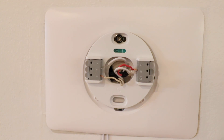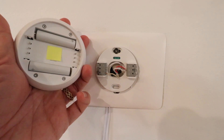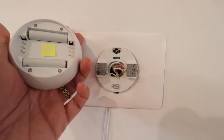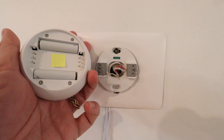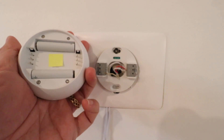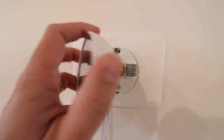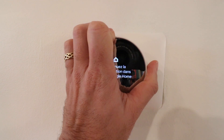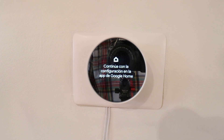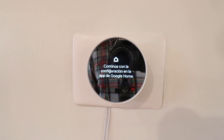Everything on our Nest thermostat base is now set up and ready. The Nest thermostat has pins on the back that align with the pinholes on the Nest base plate. Also note that the Nest will have a battery tab — a little piece of plastic to keep the batteries from discharging during storage or shipping — so make sure you remove that tab to activate the Nest so it will turn on. Then press the Nest thermostat onto the base plate. Now go to your HVAC system, turn the power back on, and plug in your common wire transformer so the Nest thermostat is powered up.